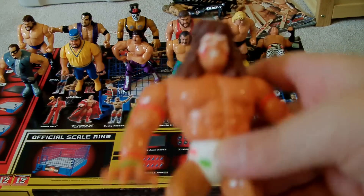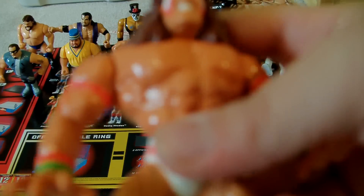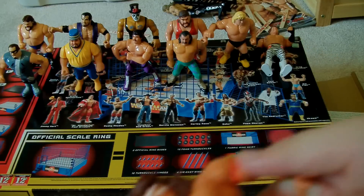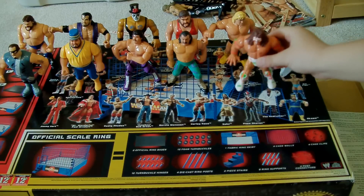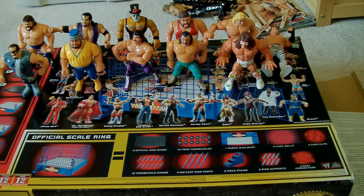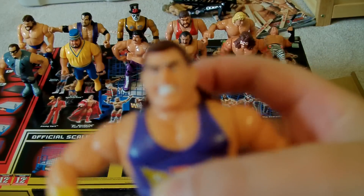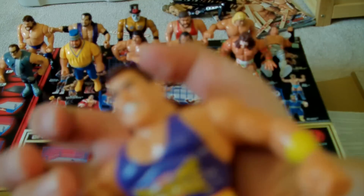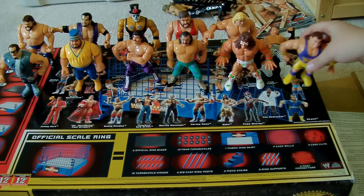The Ultimate Warrior — which I got last, before any one. So this is my last one I got, but I'm still going to collect. He has the lift-up. This is my first lift-up figure. And finally, Kona Crush — my favorite Hasbro figure. He does the lined-up punch, which is cool. Shorts — I didn't know he had shorts.